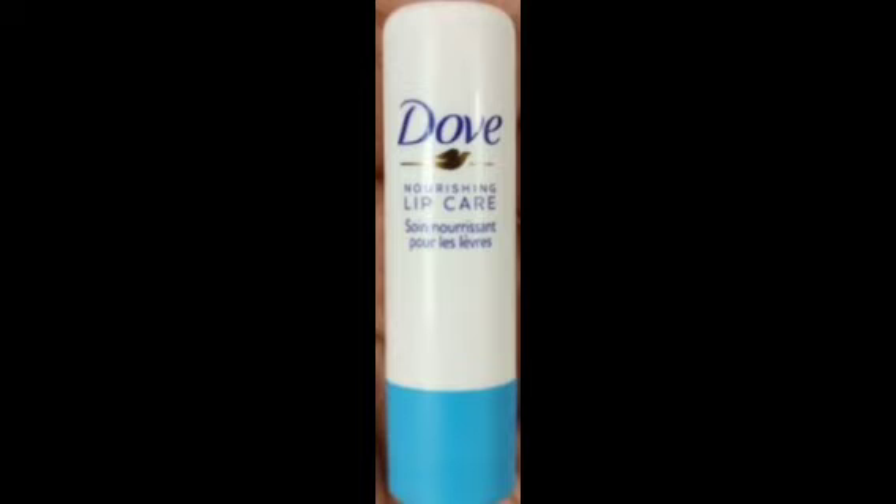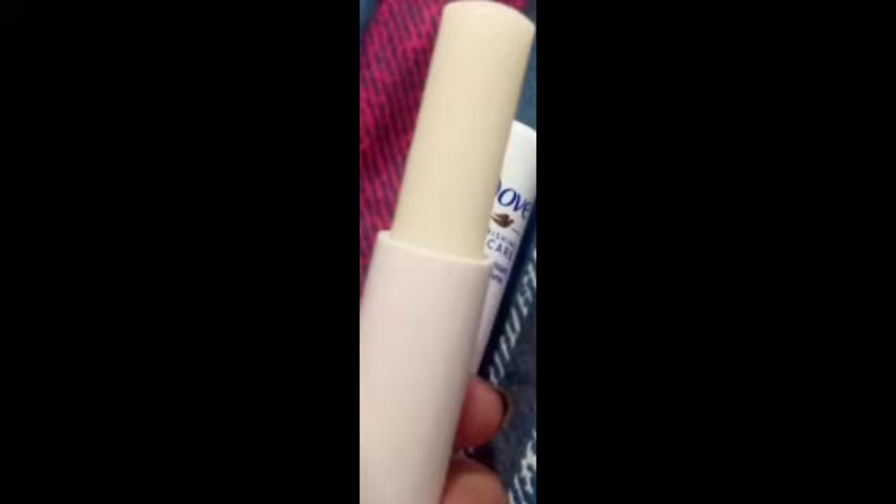This is an outer cover, so you can carry it easily. This is a benefit of the outer cover. You can find the Lip Balm is a white color, and you can twist the lip balm. So, you can twist it.